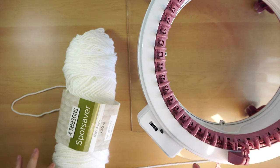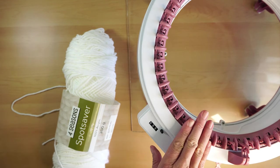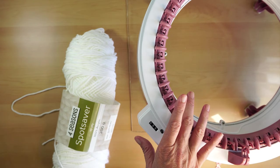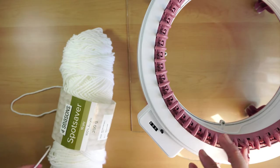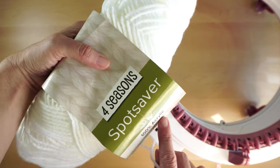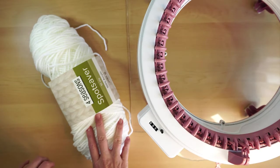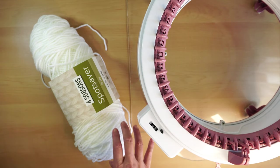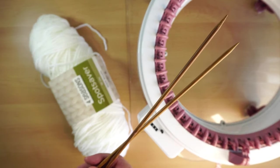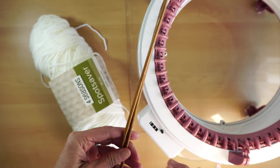To make the pattern for these gloves, I'll be using my Cento 48, just because I only have the 48, but you can use the 40 as well, or the addi machine if that's the one you have. I've been using this spot saver 10 ply acrylic yarn, but you can use probably 8 ply as well if you prefer that. I'll be using my knitting needles, they are 5 millimeters — you can use 6 as well, no problem.